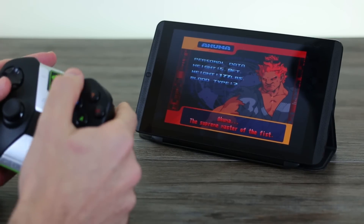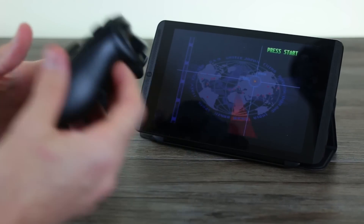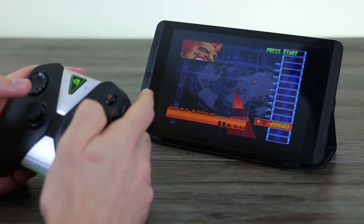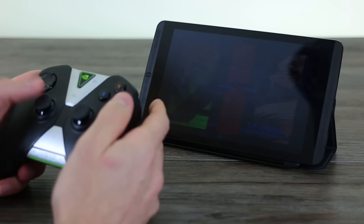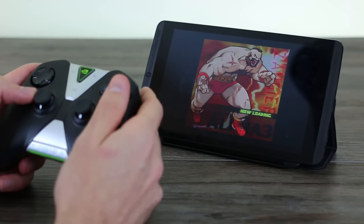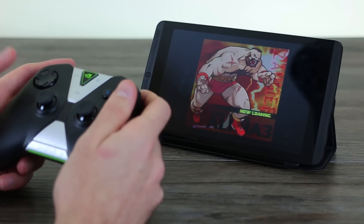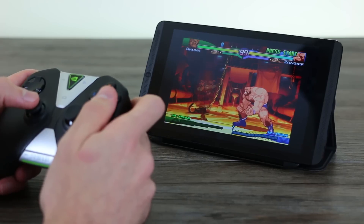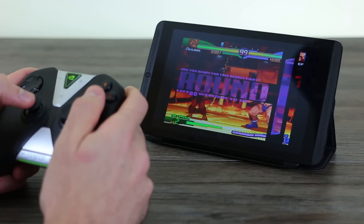If you haven't used the Shield controller, it feels incredibly comfortable — very ergonomic, perfect to wrap your hands around — with lots of input configuration options. The application will automatically map everything incredibly well. It's really nice that if you do get a Shield you're going to be supported, unlike with a lot of other gaming-centric devices out there.